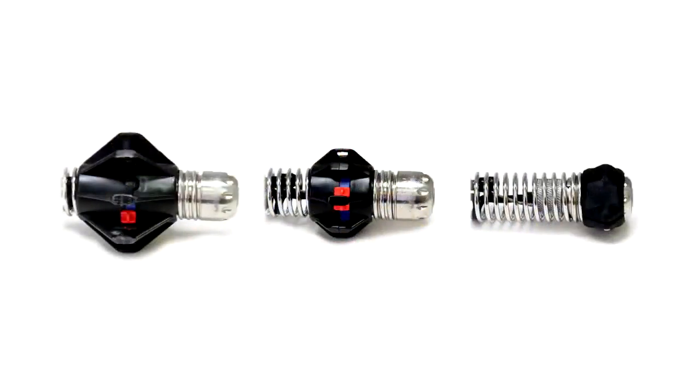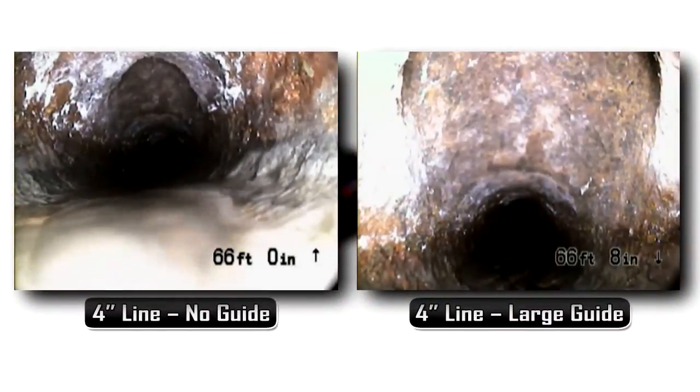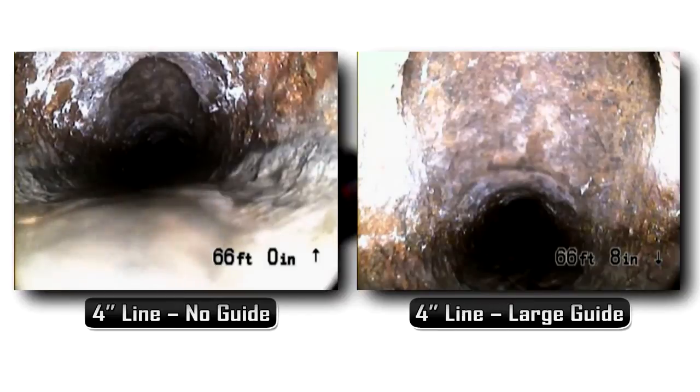Each system also includes pipe centering guides. Pipe guides help center the camera in the line for a better image, and can help push the camera through fittings and offsets.